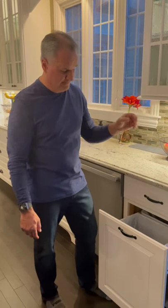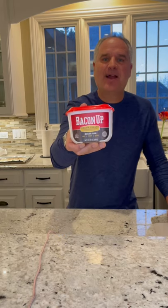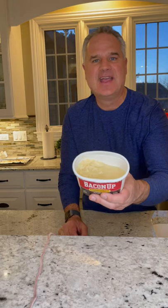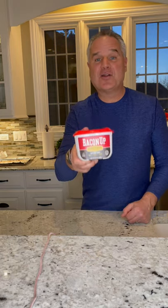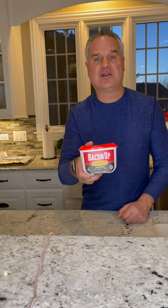It's 2021, so check out what I found — my new favorite ingredient: Bacon Up bacon grease. Rendered bacon fat, triple filtered, great for baking, frying, and even seasoning your flat top griddle or your cast iron pan. Guaranteed, this will change your cooking. Go find it through your local grocery store, walmart.com, or Amazon.